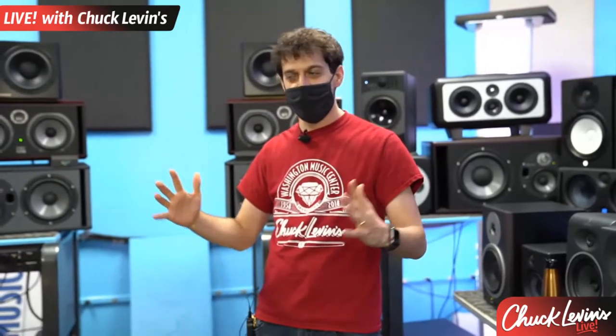My go-to track is Daft Punk — the first track on the new Daft Punk album. It's got guitars, drums, real instruments, bass, vocals, all kinds of different stuff. I can listen to that on different speakers, and when something else jumps out at me, I know that speaker is giving me more information — telling me more about the music. As an engineer, I know I'm going to be able to make a different decision based on that speaker. Bring your own music — don't just listen to a song you've never heard before.